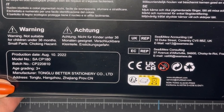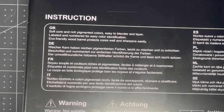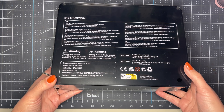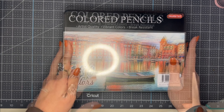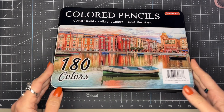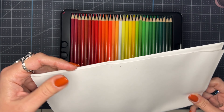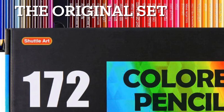These are the Shuttle Art professional artist quality colored pencils — the 180 color count. I apologize in advance for all the glare from the ring light; I positioned it a little differently this time and I don't think I'll be doing it that way again. I tried to zoom in on certain areas in case you want to freeze the video and read about these pencils.